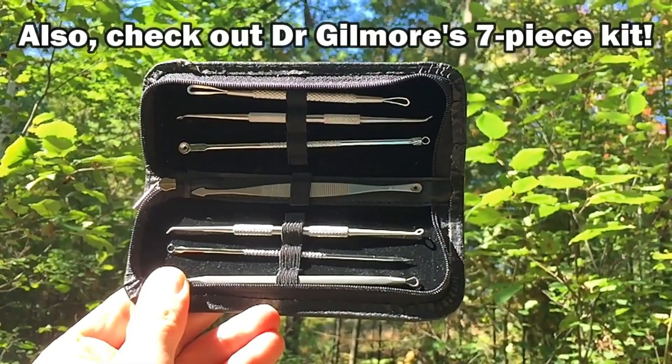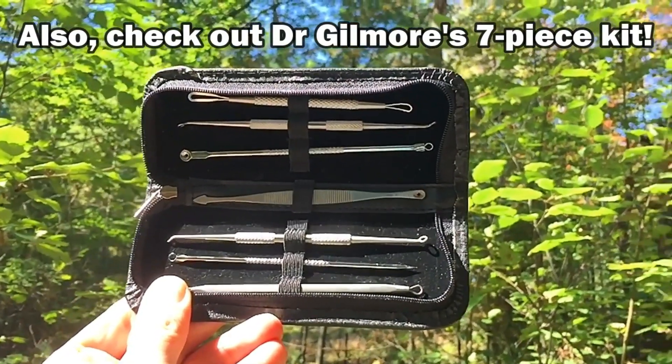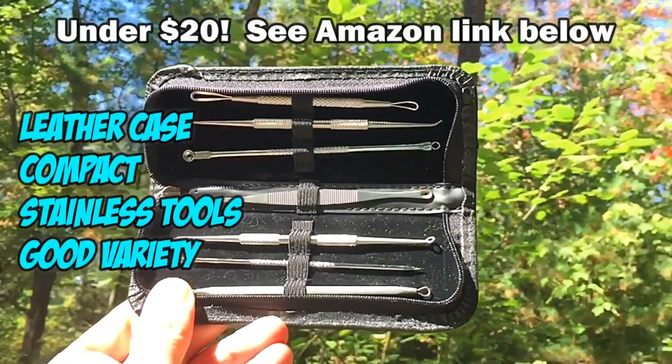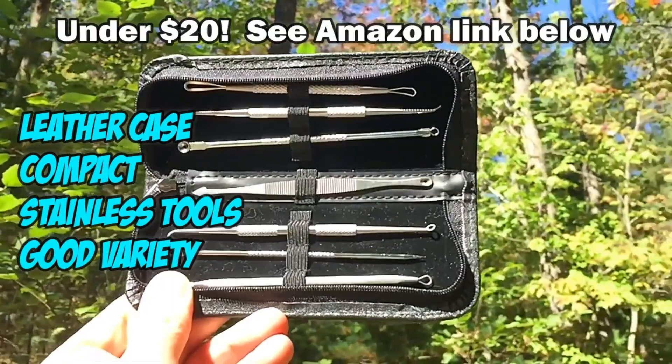Also check out Dr. Gilmore's seven-piece kit available on Amazon for under twenty dollars. It's got a leather case and is compact in size — good for traveling. See link below.